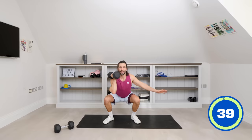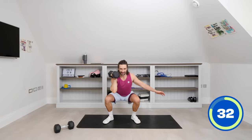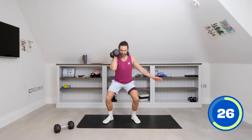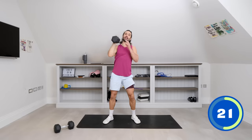So squat down low, drive up, and then two strict presses — one, two. Repeat: squat down, come up, and press for two. Good control. Last one of those, then we're going to switch sides. Come up, good, press for one and two. That's the 20 second mark, switch — straight back in. Squat down low, big press up — one and two.